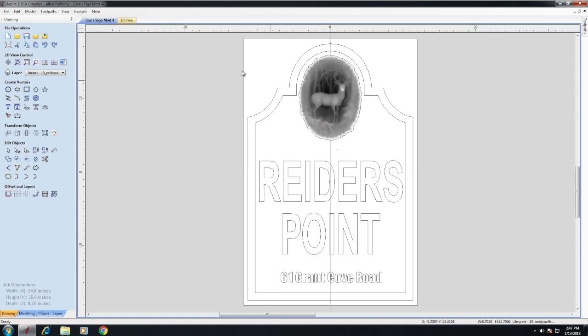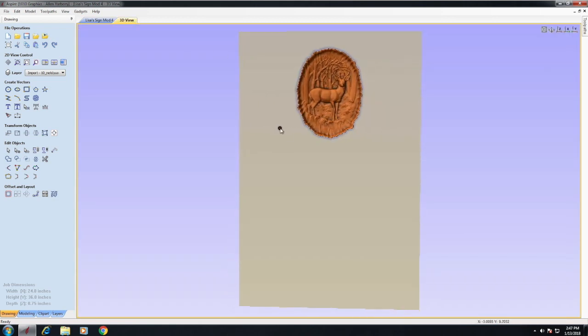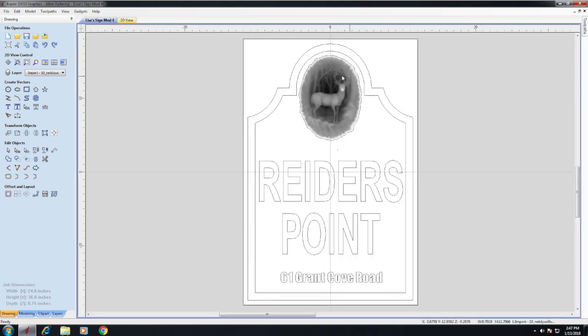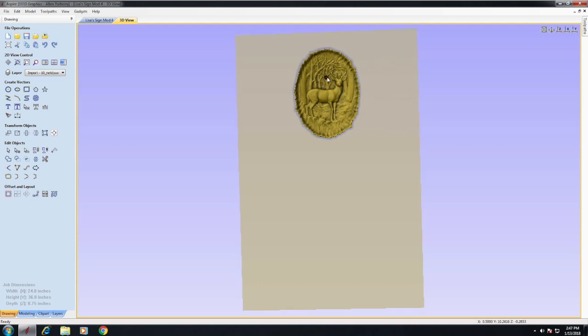Up here with the deer, looking at the 3D view: the dark parts of the model are the deep parts it's going to cut, while the lighter parts cut shallower. For the 3D carving, I'm using a quarter-inch end mill to cut out the material around the deer, and then a ball nose to get all the detail out of that.